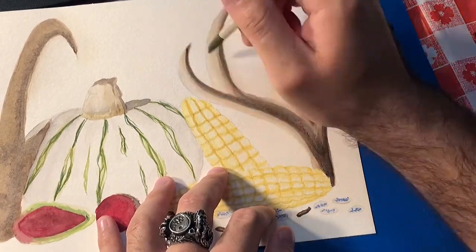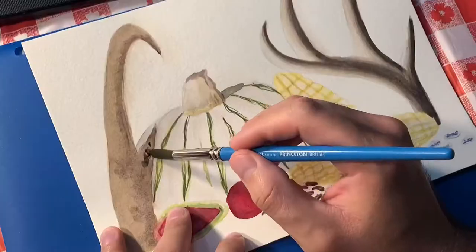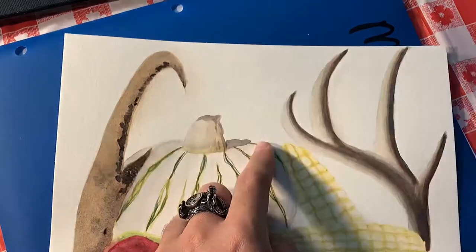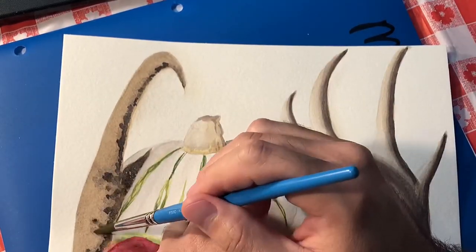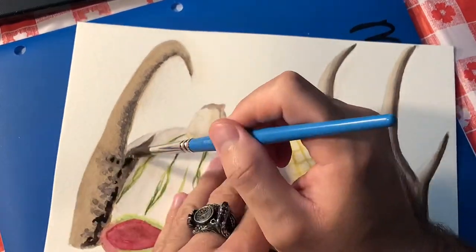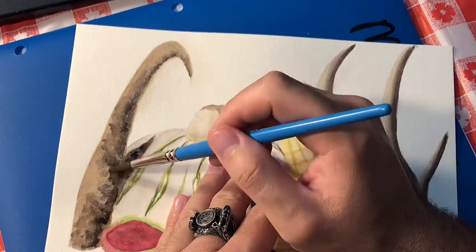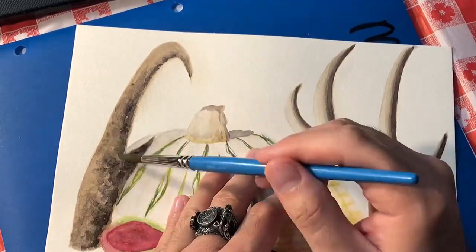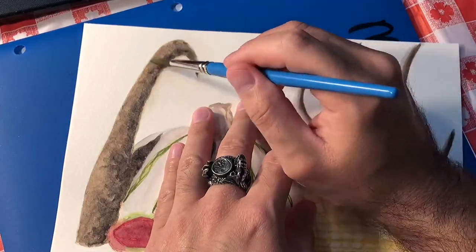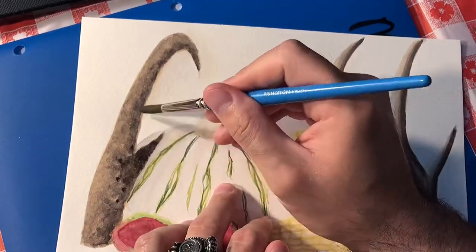For the antlers, I used pretty much the same colors — a little bit of Van Dyke brown. For the first layer, I used a mix of Van Dyke brown with orange, starting with a light wash and then building up the thickness of the paint from there. For the darker shades of brown, I used regular Van Dyke brown, and then I used ultramarine blue to make the brown even darker for the deepest shades.